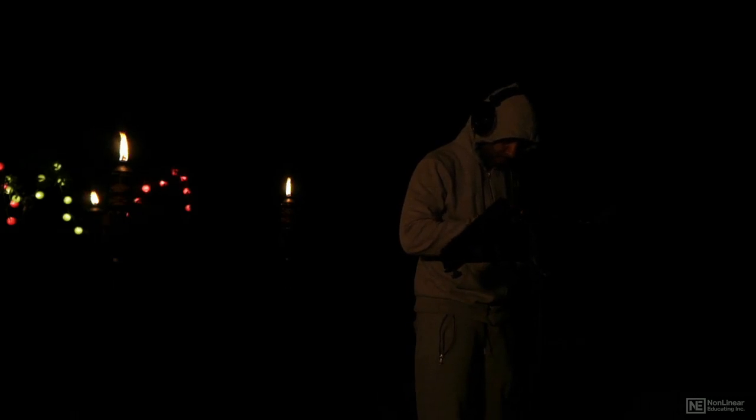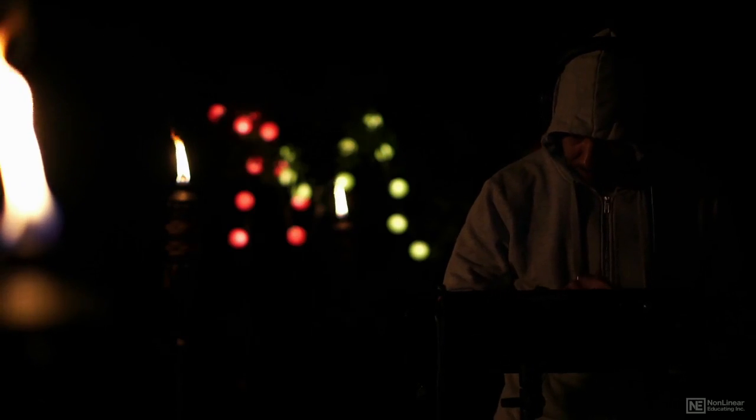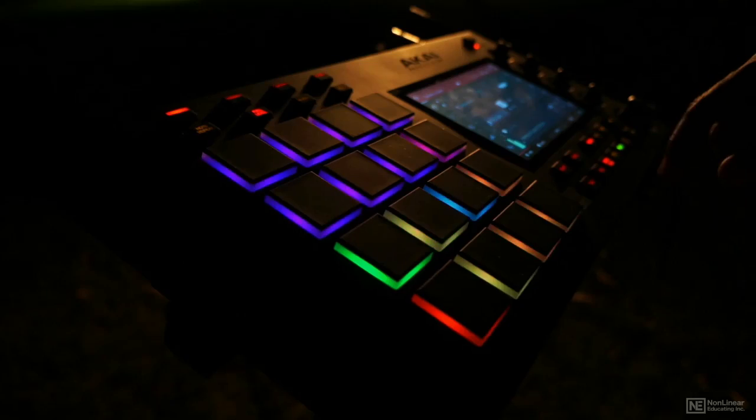The MPC Live is a hybrid instrument. Just connect the included USB cable to your computer and you now have full control of the MPC 2.0 software that comes with your MPC Live.